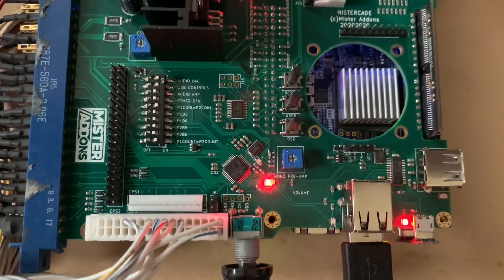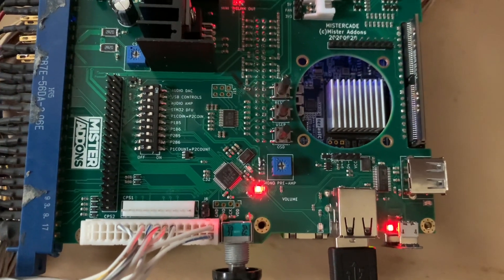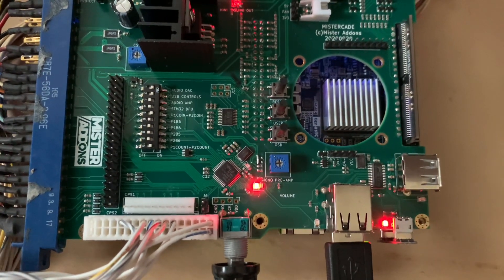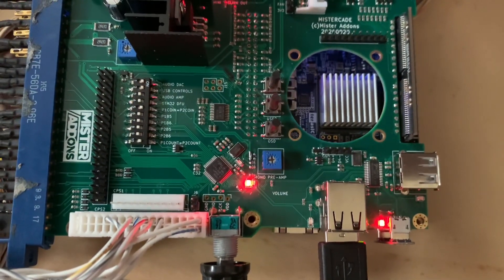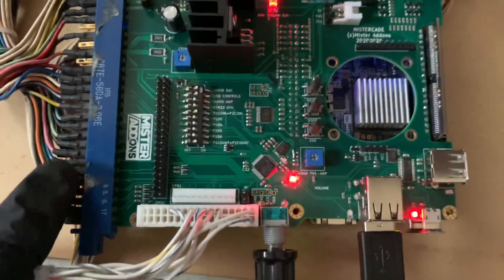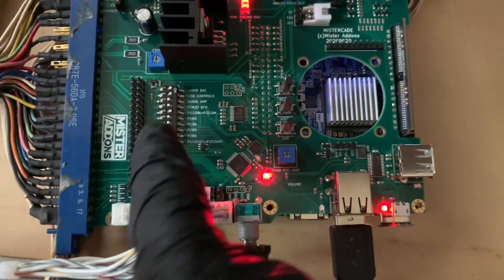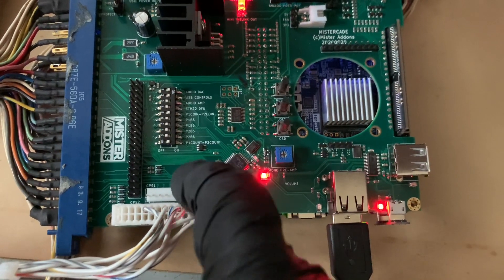The fifth dip switch connects the player 1 and player 2 coin signals, so if you have a candy cabinet or another cabinet with just one coin slot, you can still enable the coin to both players. The next four switches are for if you have buttons 5 and 6 wired up to your JAMMA harness — which is not standard — but you can flip those on and it connects right to the microcontroller without needing a kick harness.